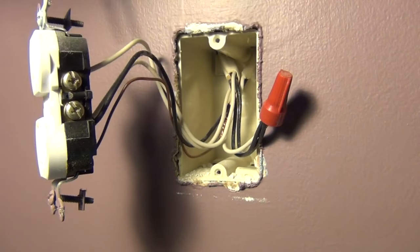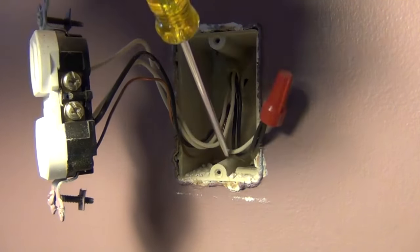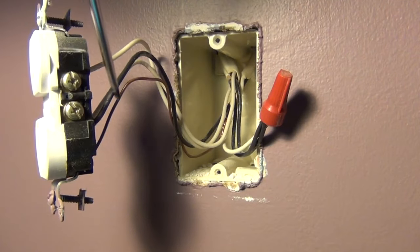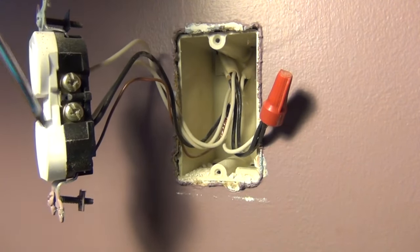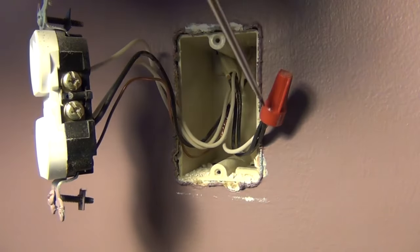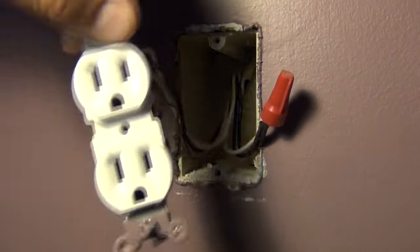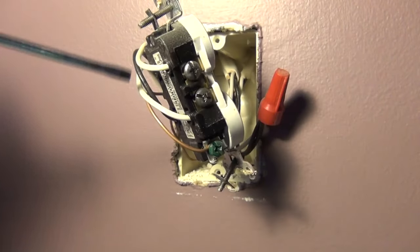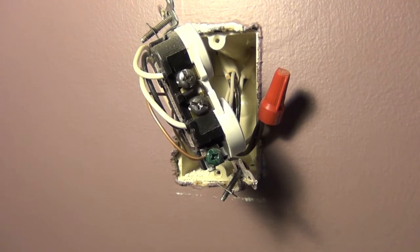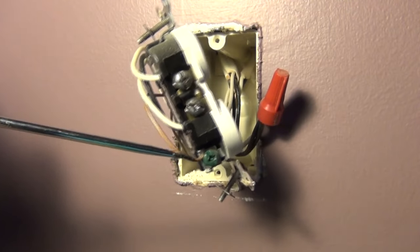Looking at the outlet now — on the hot side there's only one wire coming in, this black wire, which is in the same piece of Romex as the white going up to the switch. That black brings power back down to the outlet depending on the switch position, which is why there's no other wire connected under this screw — this outlet is solely controlled by that switch. Flipping it around to the neutral side, we have two white wires: one is the neutral supply to the outlet and the other feeds the next device on the circuit, which is probably another outlet. The ground isn't going to be changed.